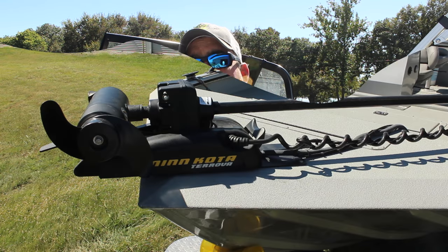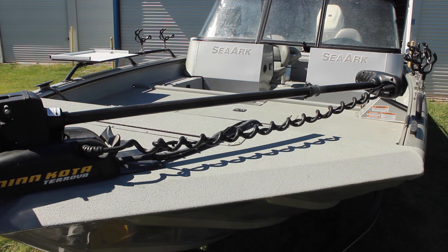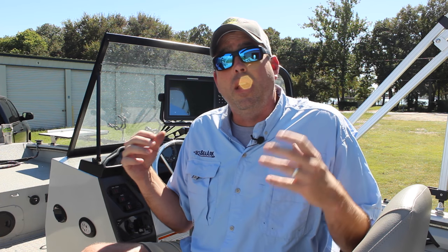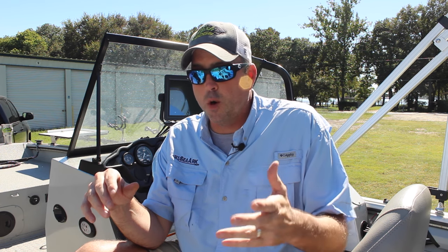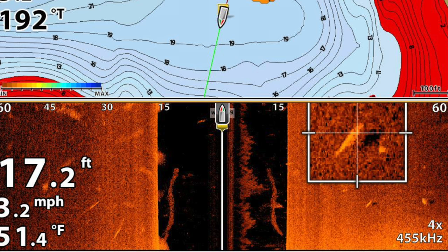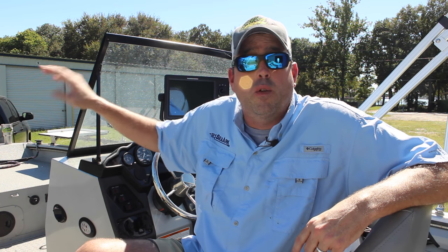On the front of the boat, I'm running the Minn Kota Torova 112 trolling motor, and I've got that set up with iPilot Link. Basically what iPilot Link does is it runs a cable from your trolling motor into your sonar and integrates with your sonar. That gives you the ability to control your trolling motor from the sonar screen. So if I'm driving along and I see fish on a ledge or something, I can use the cursor on the Humminbird Onyx to go across the screen, set a waypoint, and then just hit a button on the trolling motor controller.